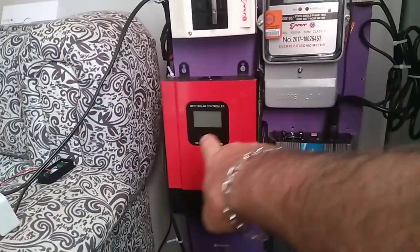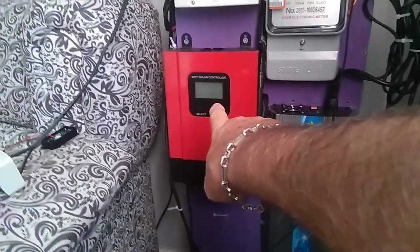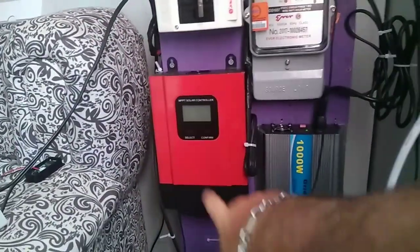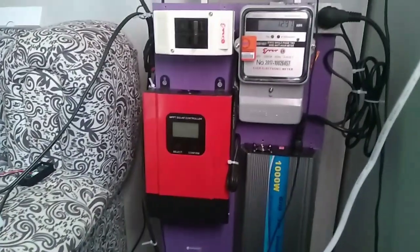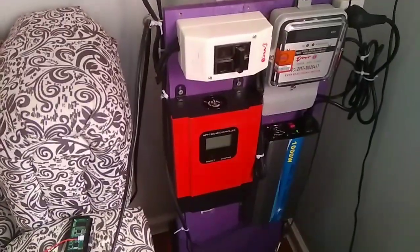This is my MPP controller for the new system that I've got ordered and coming. With that MPP controller I'll have batteries — I'm going to have five to six hundred amp hours on those batteries to run the house, working together with the grid-tie inverter and the MPP controller.